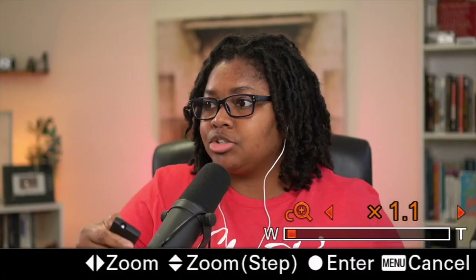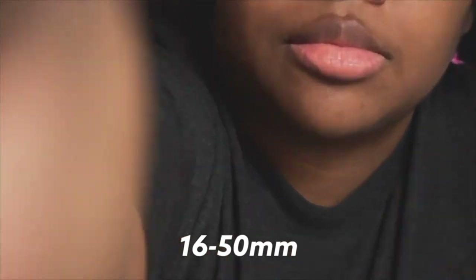The cool thing is that at F 1.4, even without a lot of background behind me, everything from my shoulders back to the focusing point will be blurred. And no matter how far I punch in, that blur stays the same — it doesn't change. It's a fantastic system when you combine clear image zoom with a prime lens like the Sigma 16 or the Sony 35 millimeter.